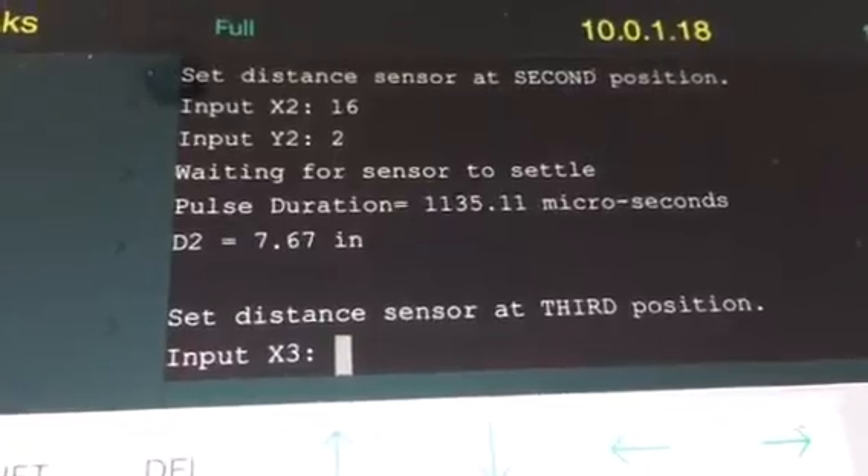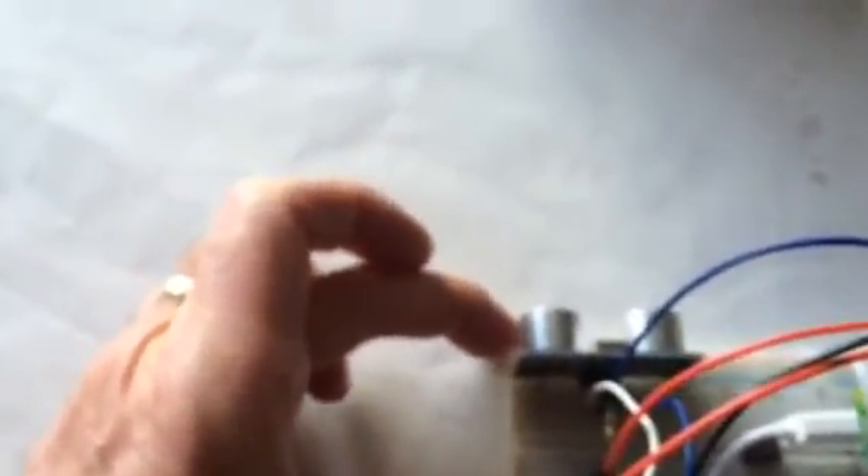Now it wants me to move it to a third position, so I'll do that and repeat the process. I'm going to have the sensor at 19 on the x and 12 on the y. Let me get this thing positioned accurately, then I'll input 19 and 12.